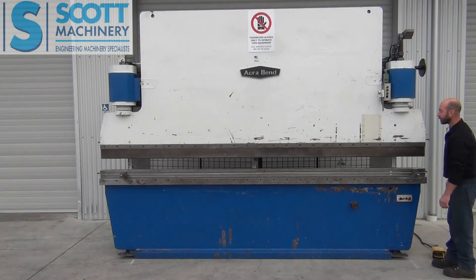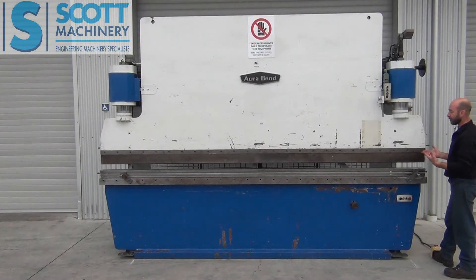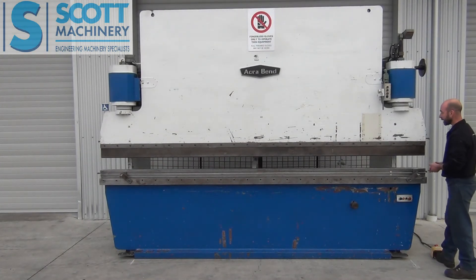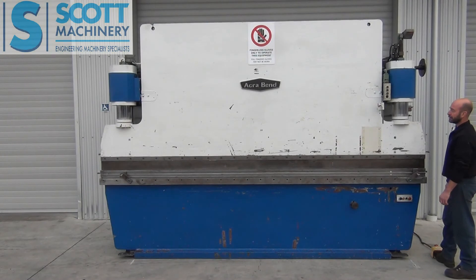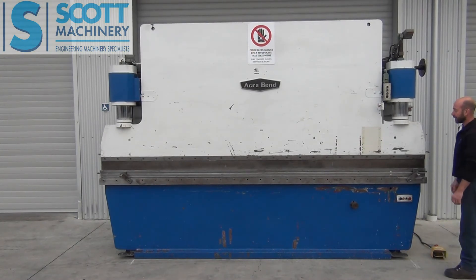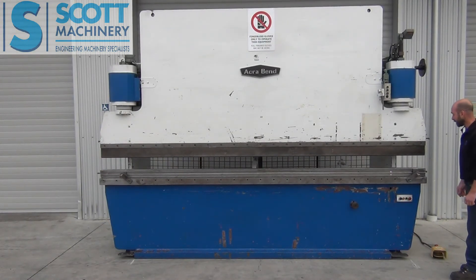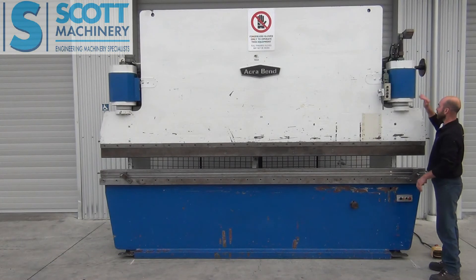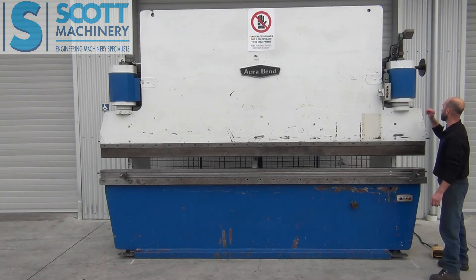So that's its manual inching operation. Now I'll just put it over to that semi-auto operation. Basically all that means is I can take it down, but as soon as I take my foot off the pedal it automatically goes up. So that's pretty much all of its operation. It has got some nice features with that counter — you can change the angle that the top beam comes at. It's good that it's got that back gauge system that's motor driven by push button with the counter.